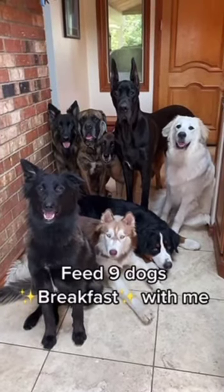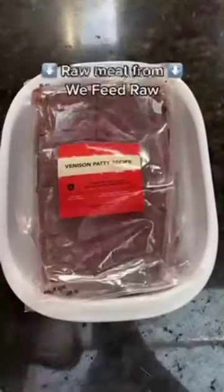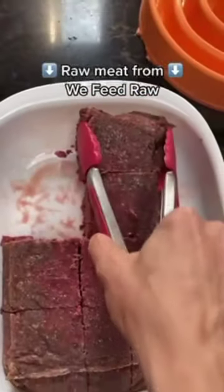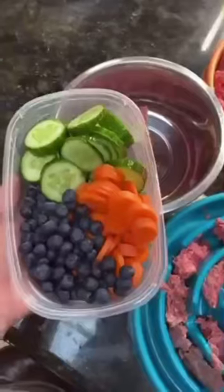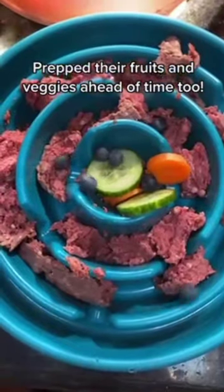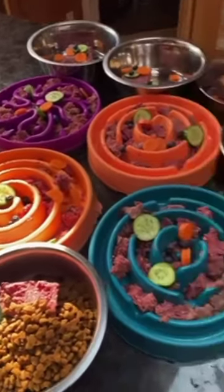Feed nine dogs breakfast with me. We have a very busy day today, so we thawed our raw meat ahead of time. This is a cube method and it's super easy and clean for meal prepping your dog's food ahead of time. Now we're gonna add our veggies and fruits. And it's all ready to eat.